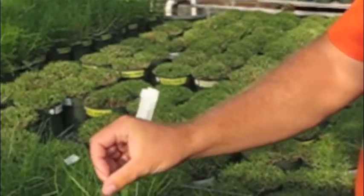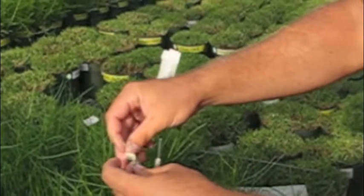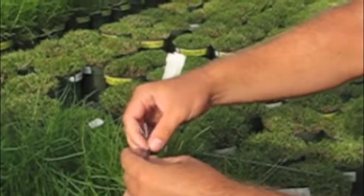We just put it just below where we're going to make our cross, and this will remain with the plant for about a month. After a month these seeds will have dried out on the plant and we can go ahead and harvest them.